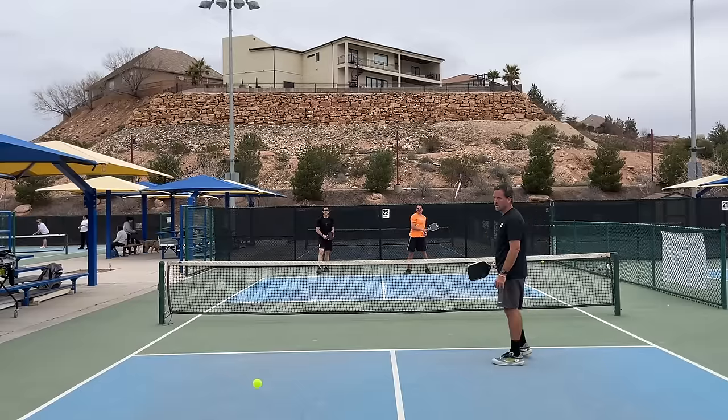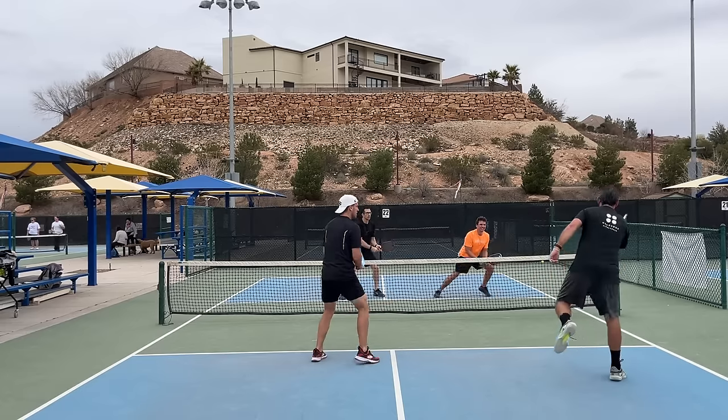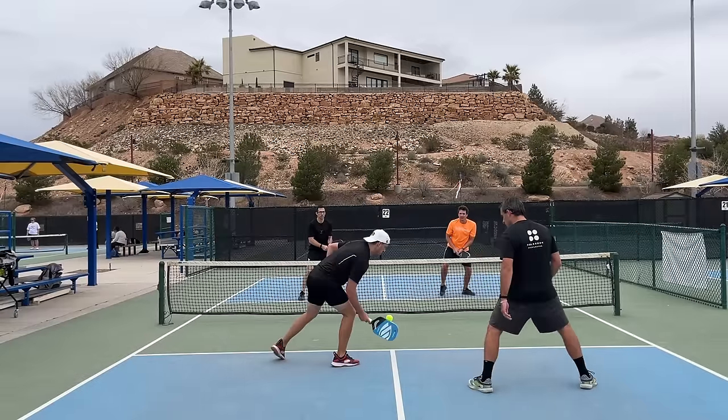That brings us to Collin Johns' second dinking tip — utilizing the second half of the kitchen and beyond. A lot of us have a tendency as soon as we get a high ball to automatically speed it up with all of our might. The only problem with that is it's very predictable. Since our opponents are expecting a speed up, chances are they're ready for it and can easily counter. So it can be a great change up to use the second half of the kitchen, causing opponents to pop the ball up even higher for an easy put away. In this point I get absolutely smoked by the far side player with the orange shirt because instead of speeding up they dink it and utilize that back part of the kitchen.